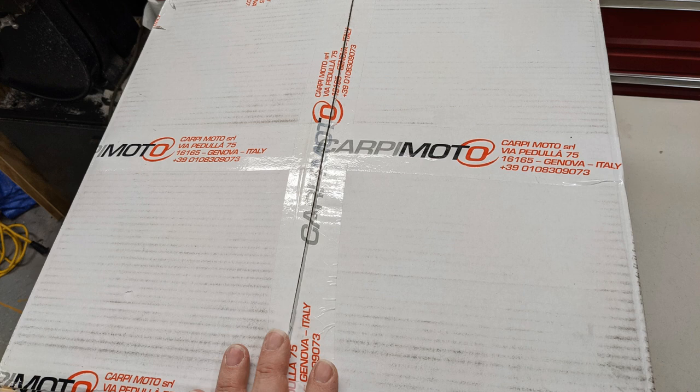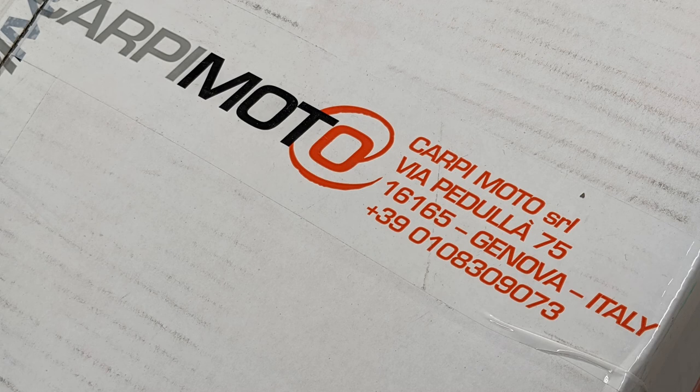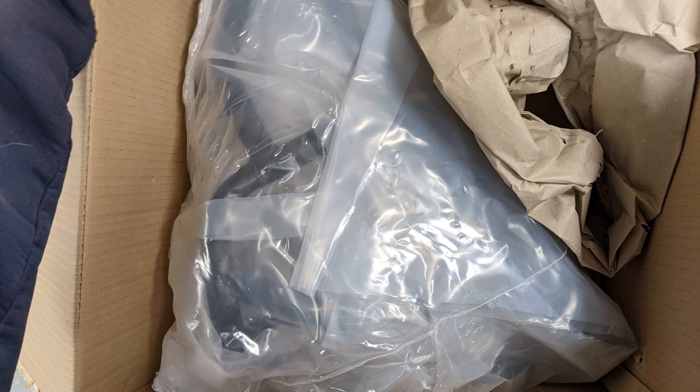So these are the GV engine guards. I ordered them from Caprimoto. I ordered them Wednesday, just shy of midnight, and they got here Friday before lunch. That's Italy to New York, which is amazing.